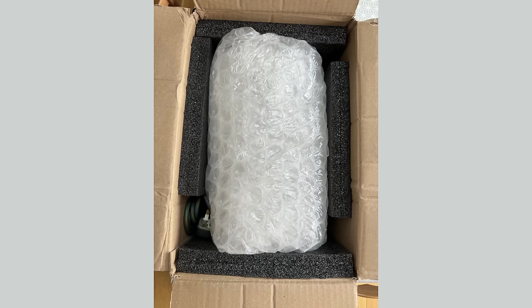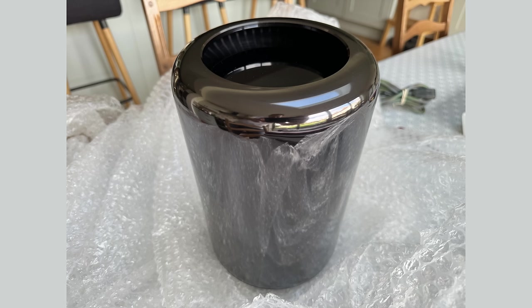The Mac Pro arrived safely, and it was pretty well packaged, and I was pleased to see that it's in good condition. It's not immaculate, but it's really not far off. And when I lifted off the outer shell, I found the interior to be clean and dust free. That's a good start.